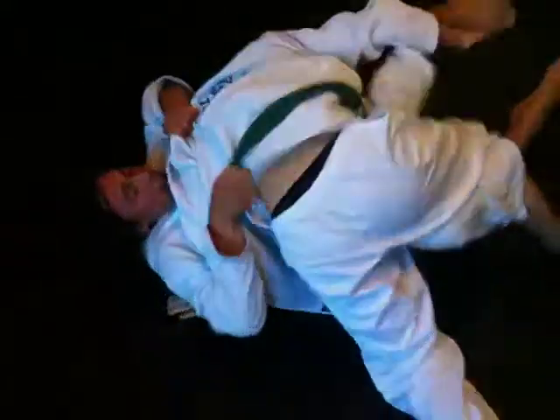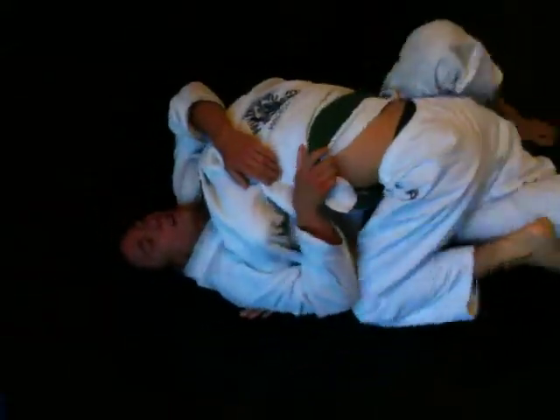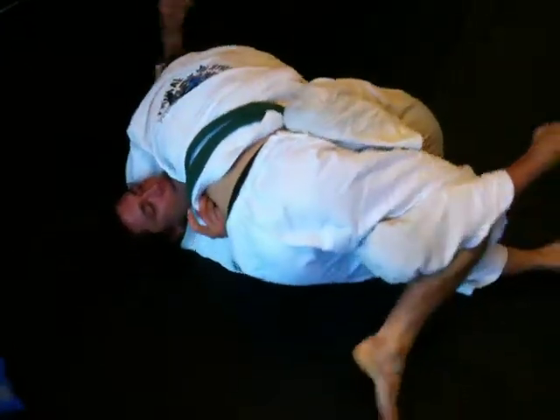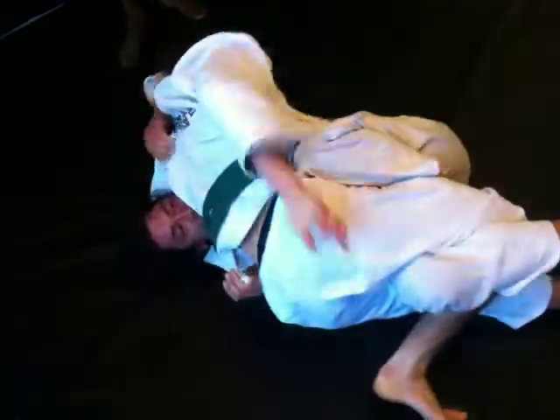Inside the face — boom, boom, boom, boom. Push the leg off. Heavy, heavy — can't let him sweep back. Heavy. Relax. Get the baby hook in. Don't let him get that foot under your knee. See if it's the baby hook. Arm triangle — keep that arm out of there. Use the baby hook. Get his foot off your knee, Casey.